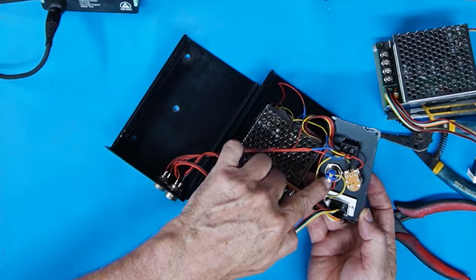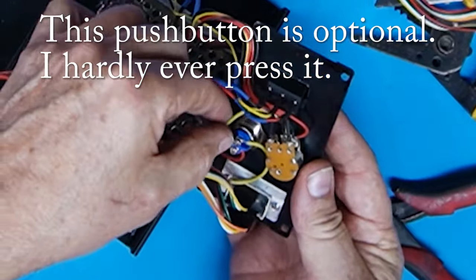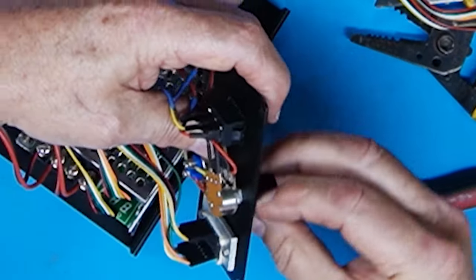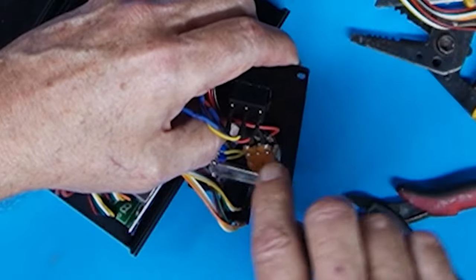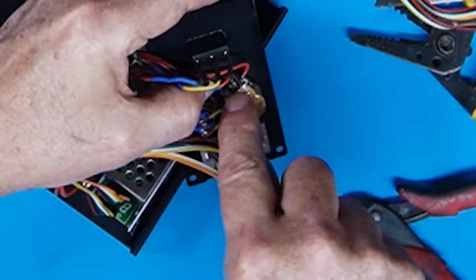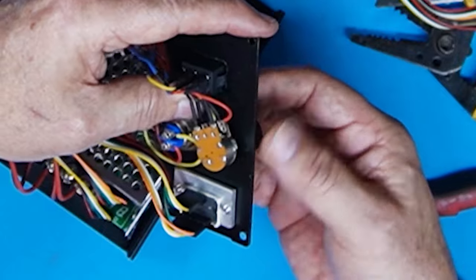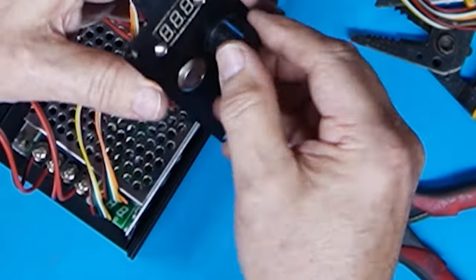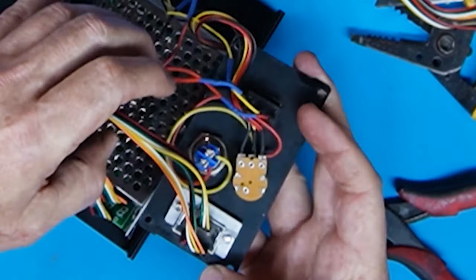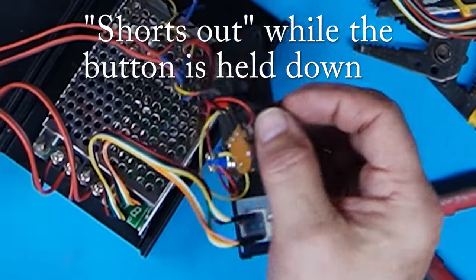The only other thing here is this additional push button momentary contact switch. All it does is, on the potentiometer for the speed, you figure out which one is the maximum speed setting — in my case, fully clockwise is maximum speed. The switch shorts out the center, which is the wiper for the potentiometer, to the fastest speed. So it's just like the pot was turned to full speed. So if you have the pot turned to something low or midway, and you push that button, it's just like you turned the pot all the way up. Basically it shorts out the pot for full speed.